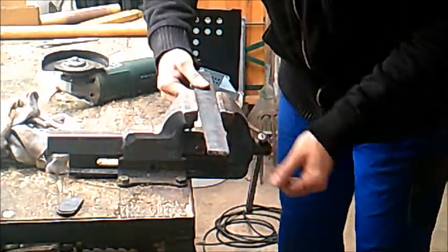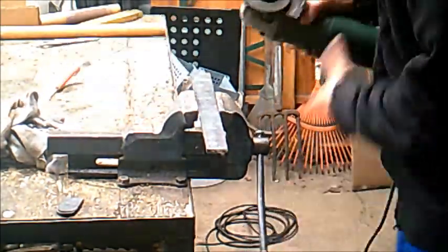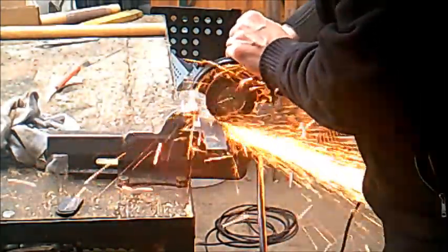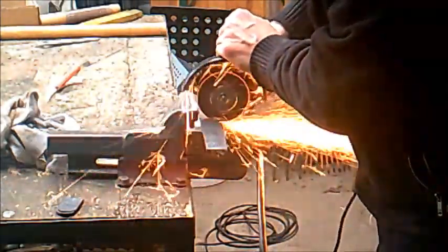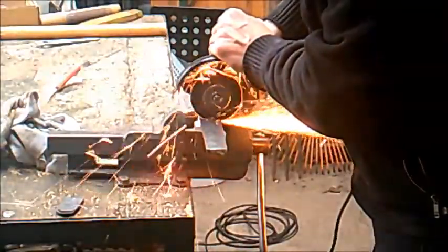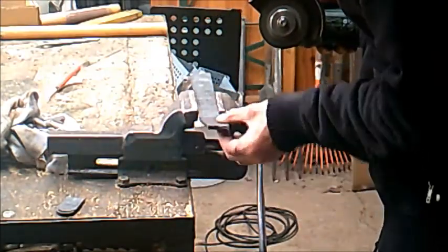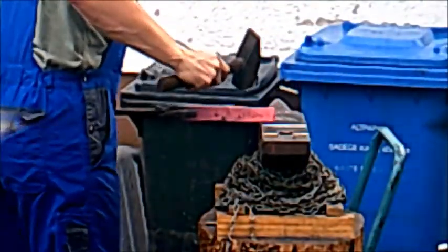Now I will cut the knife again, because it's too long and I don't want to forge a small sword but a knife, so one more cutting. I first wanted to use the smaller piece you see now, but then I used the bigger piece.